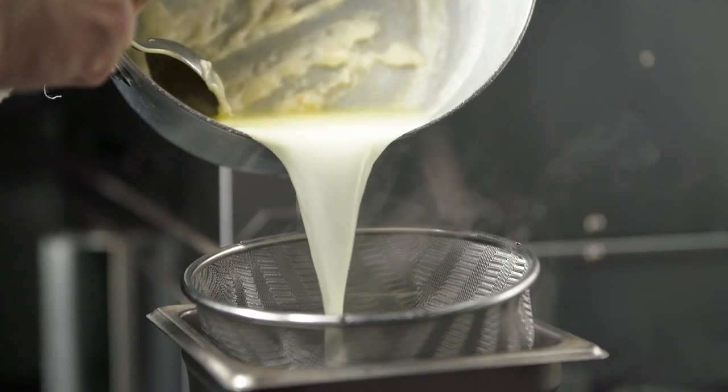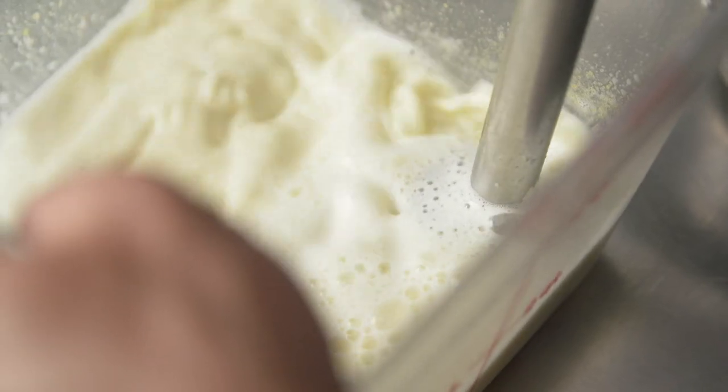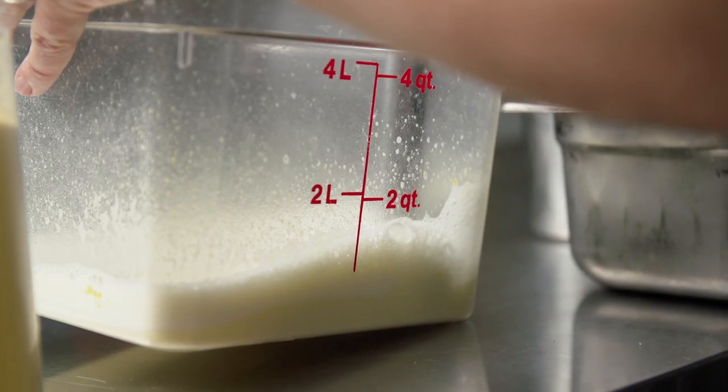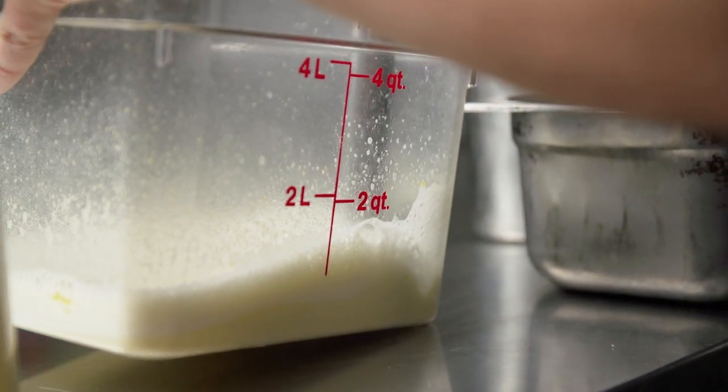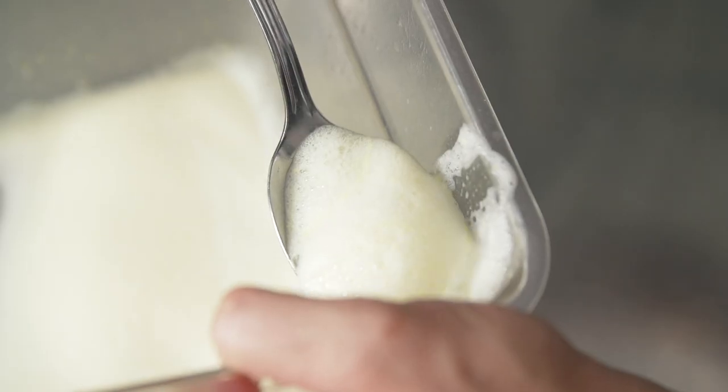Then we strain that and place into a container that has enough surface. While blending the water mixture with an immersion blender, I slowly add soy lecithin powder to start to create the foam. I tilt the container where the blade is barely submerged to whip air into the liquid.